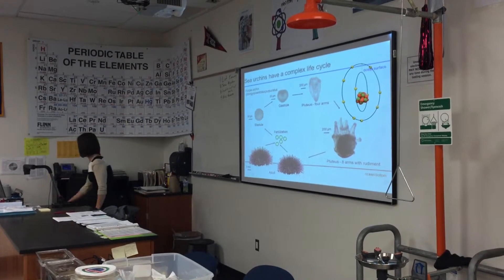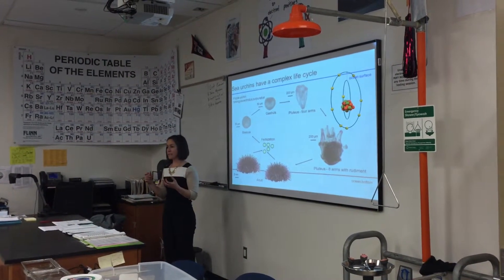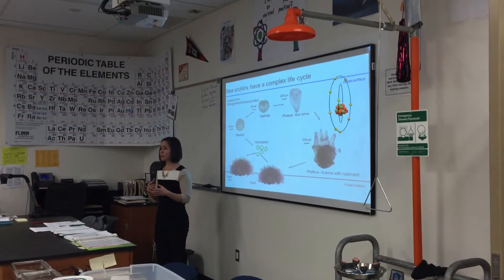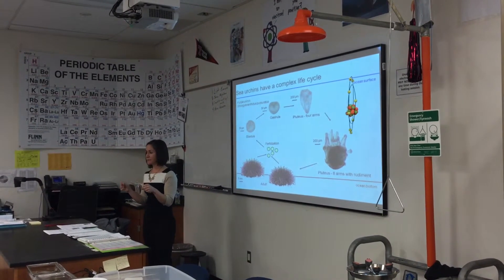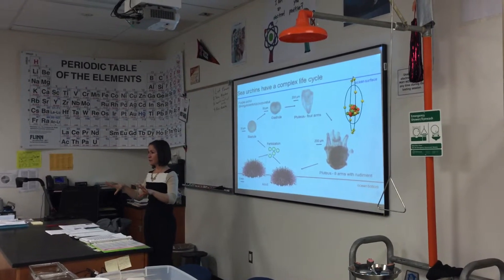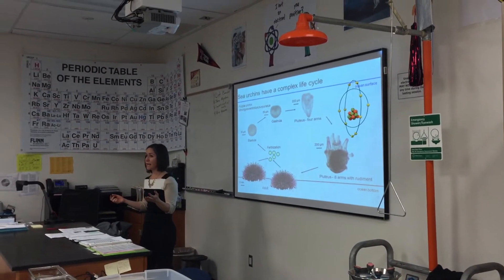What we're going to do today is spawn this purple urchin. Mr. Winnings and I are going to inject them with potassium chloride, because that causes their gonaducts to contract. Urchins are either male or female — they are not hermaphroditic — but you can't really tell if they're male or female from the outside.